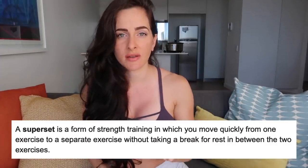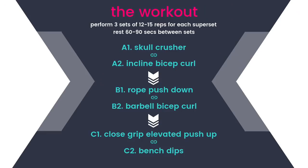We are going to be doing a circuit of supersets — one exercise targeting the triceps and then one exercise targeting the biceps, because those are the two muscle groups that make up the arms. Let's get straight into this workout. Here's a breakdown of what we're going to do today, so make sure you screenshot this so you can take it to the gym.